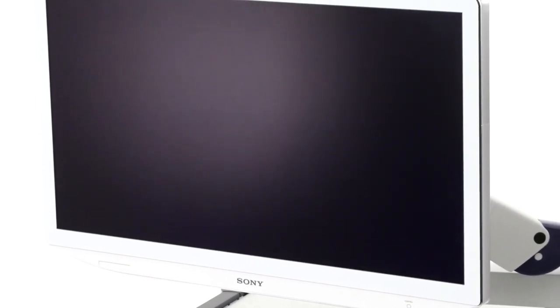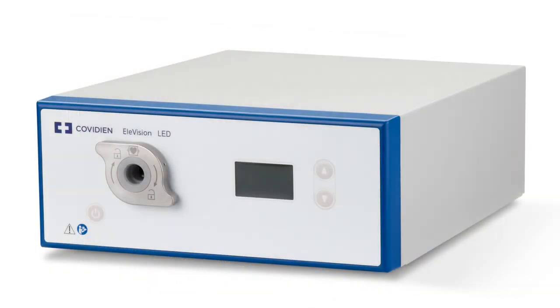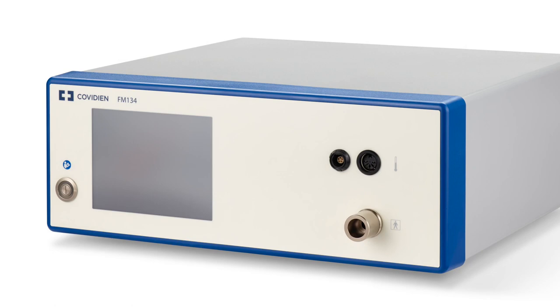To start, I'll walk you through getting the cart set up, adding components, and connecting them. I'll start with the monitor and CCU, then add your light source. Next, I'll show you how to connect the MetaCapture and the printer. I'll finish with the insufflator and pump.